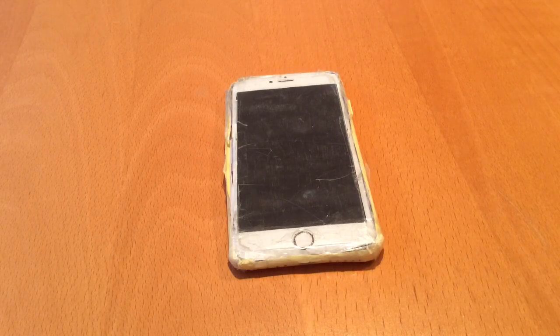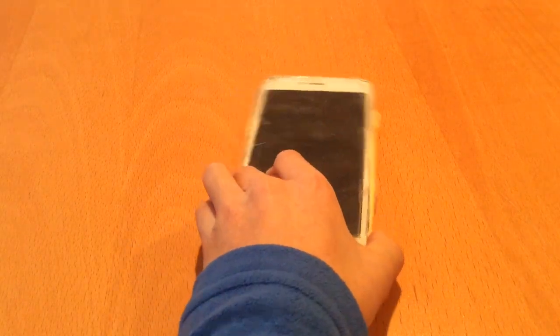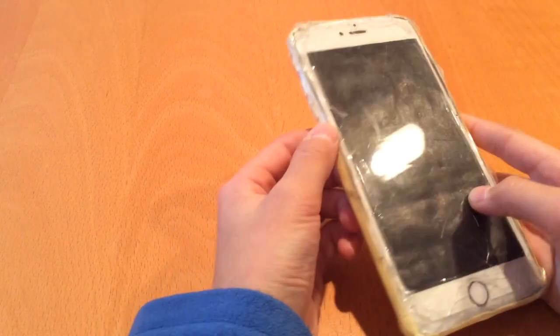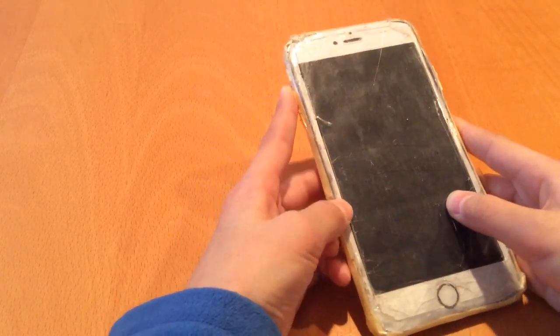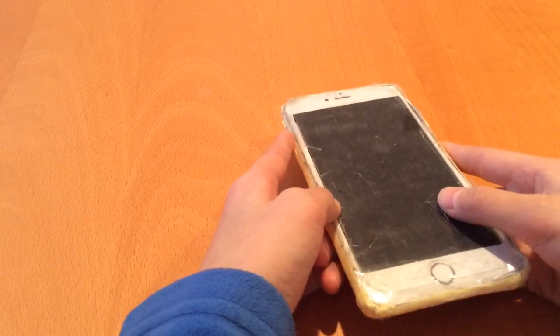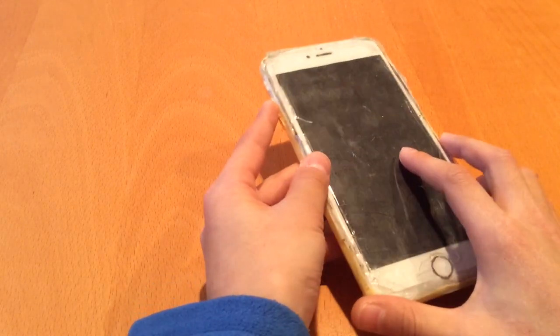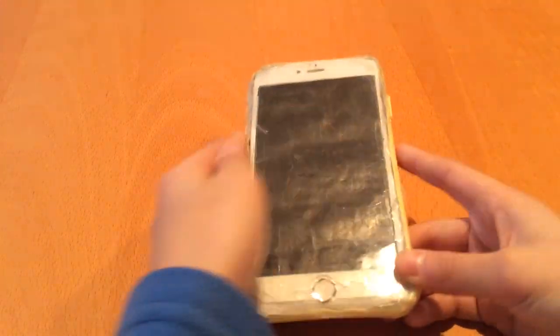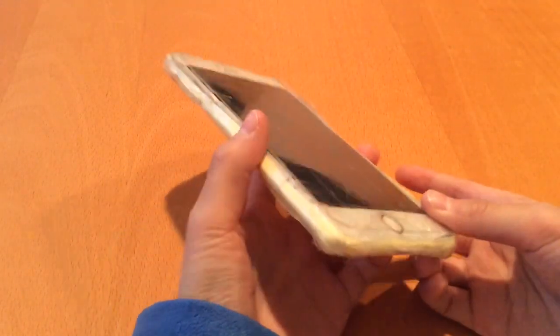Hey guys, I'm back with another video. Today I just wanted to show you this iPhone 7 Plus model from paper that I made. I actually showed this to you in one of my videos in the 2019 full Apple Store collection video — you can go check that out on my channel — but I realized I didn't make a specific video just for this phone, so that's what I'm gonna do today.